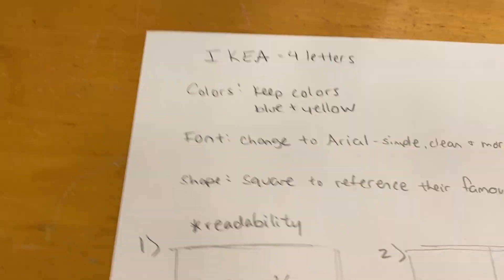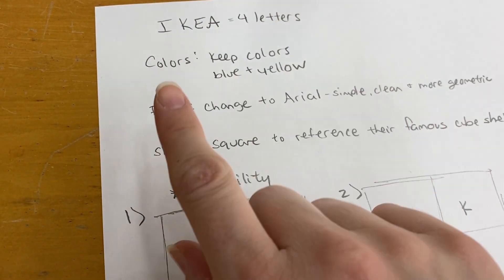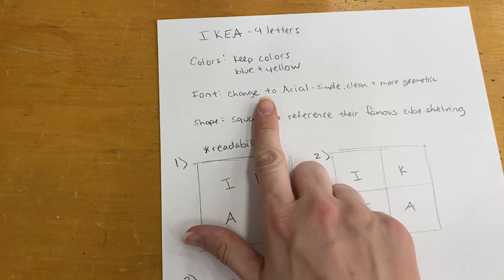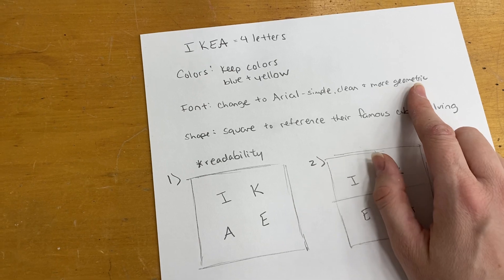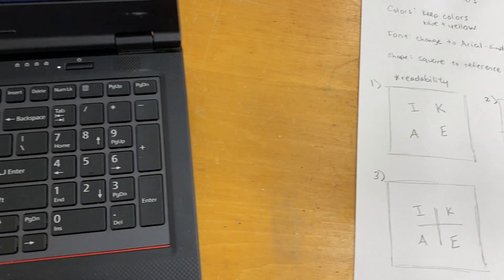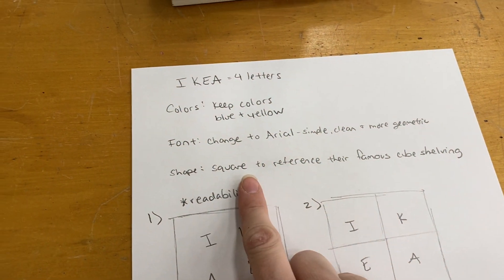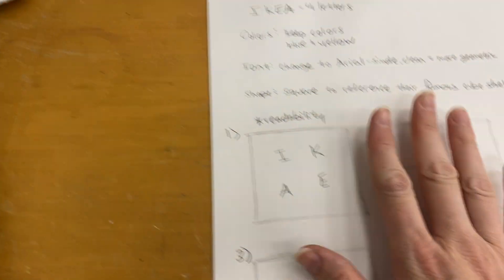So here's what I would do. It's four letters and I'm going to keep the colors the same — that's their brand, it's fine. The font I would change to Arial, which is simple, clean, and more geometric. Instead of the weird oval shape that doesn't go with anything, I'm going to use a square because it references their shelving units, so it makes a lot more sense.